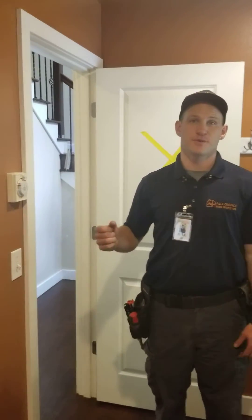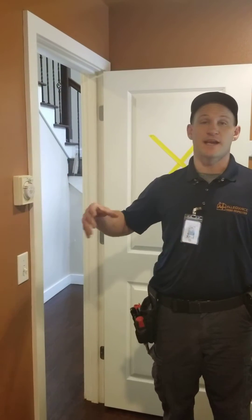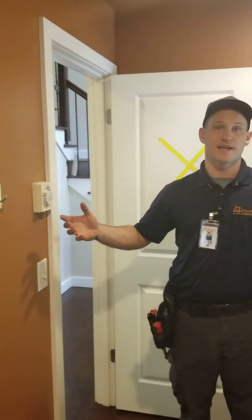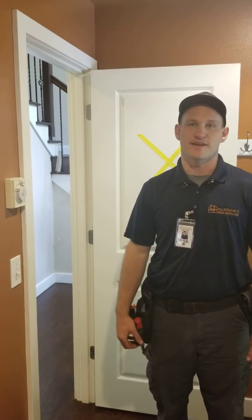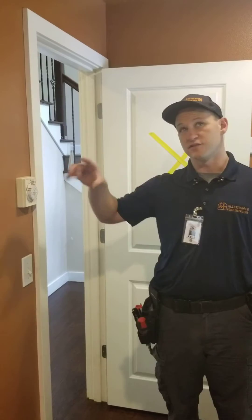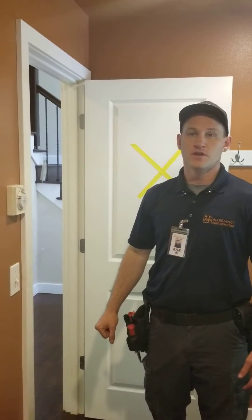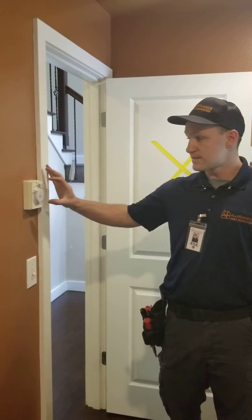We've got a pretty cool setup. We're in a laundry room here right now, and we have an air ventilation system that really helps to manage the air quality inside of a house. This is a simple timer that's connected to an exhaust fan right up on the ceiling there. A lot of homes nowadays have these because they started building homes so tight that they weren't getting as much air circulation throughout the home.